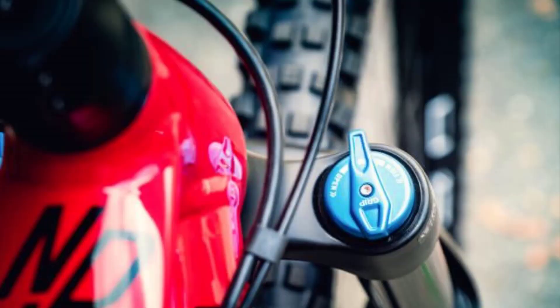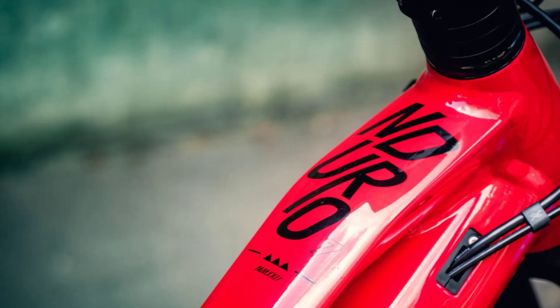The Fox X38 Performance Fork relies on the GRIP damper. However, it offers fewer adjustment options than the more expensive GRIP 2 model.